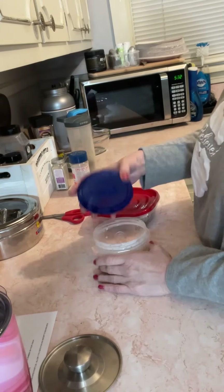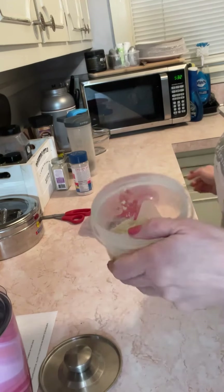Don't forget to log your food! Supper tonight is 200 grams of mashed jicama.